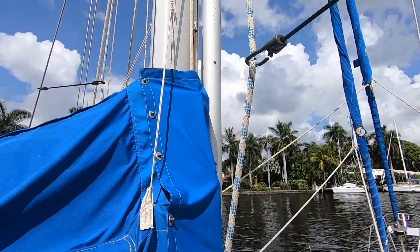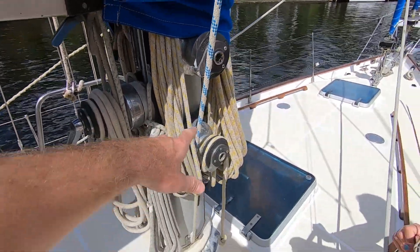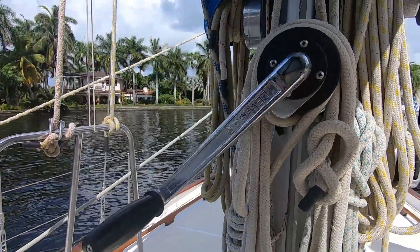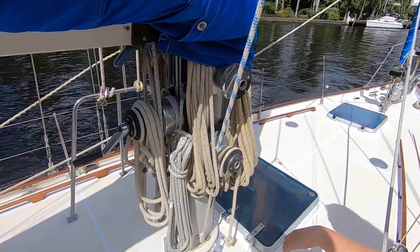Their whisker pole is right there — it's a great spot for it. And look how many winches are on this mast. You've got two on this side with winches and cleats, one on that side, and a total of about four winches at the base of the mast here. Very utilitarian.